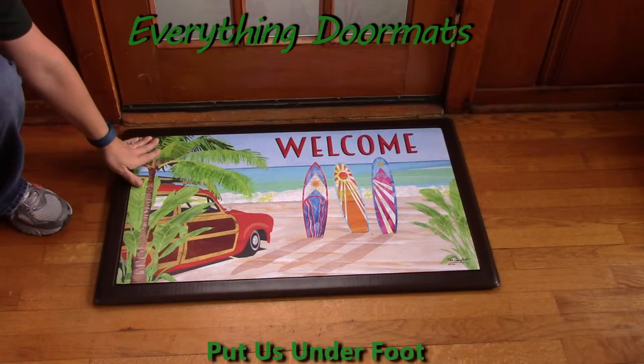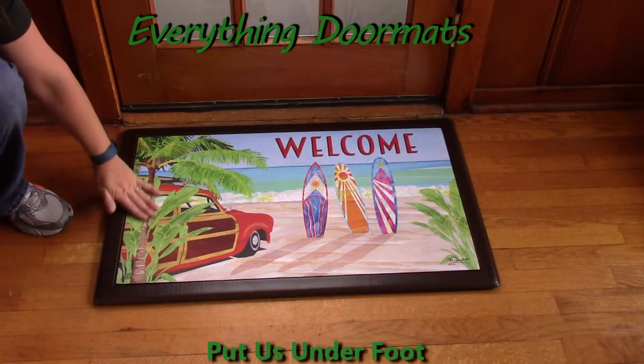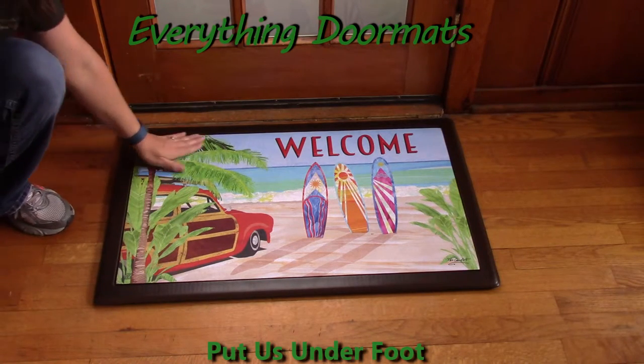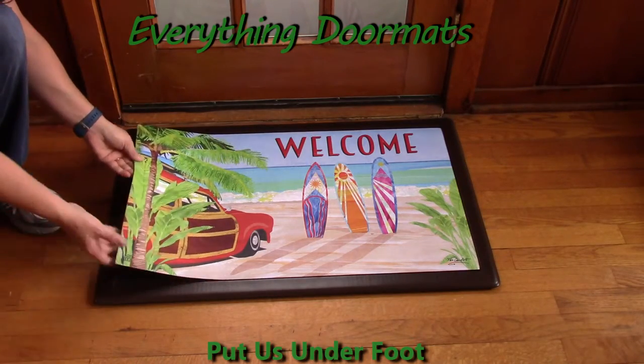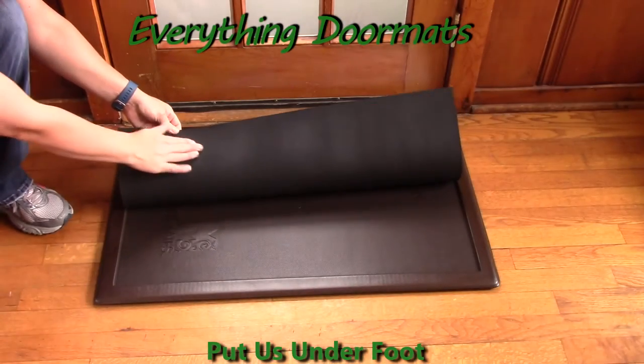This dye injected polyester fade and stain resistant top looks amazing. It has a smooth finish and it's very simple to keep clean. The back is made from 100% recycled rubber.